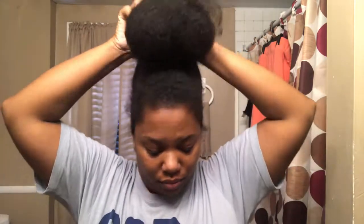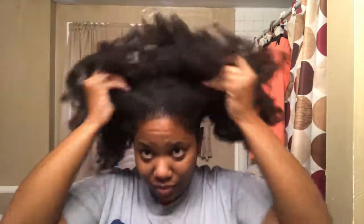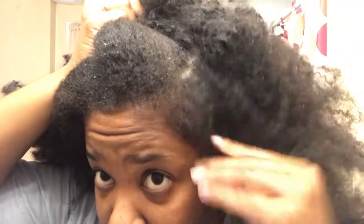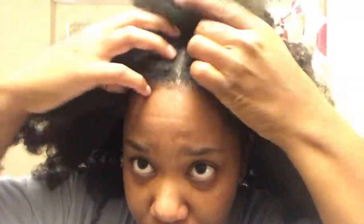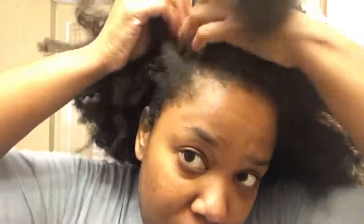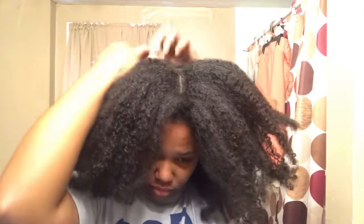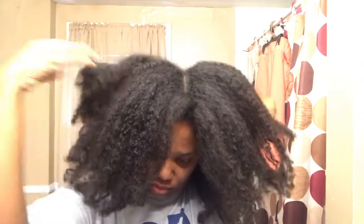Hi guys, welcome back to my channel. As you can see, my hair is pretty dry and it is in need of some life-giving treatments. I'm really kind of frustrated right now because my scalp — look at this, you guys — my scalp is still tripping out. It has been super itchy, super dry, and I just have flakes like the size of New York City in my scalp. It's just so bad. So what I'm going to do today is show you guys one of the things that I do when my hair just needs some life back into it and my scalp just seems to be tripping out.